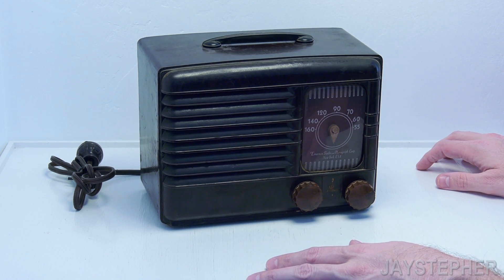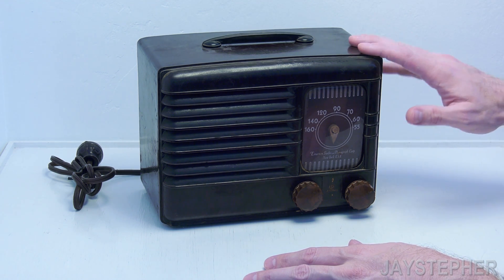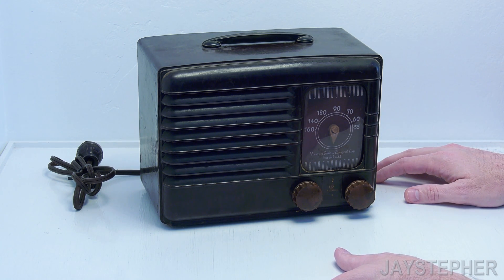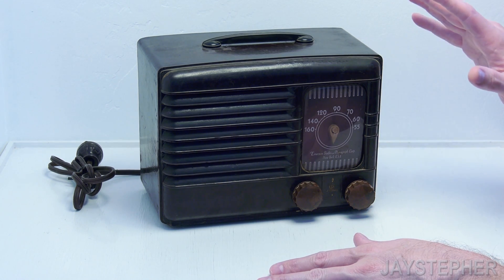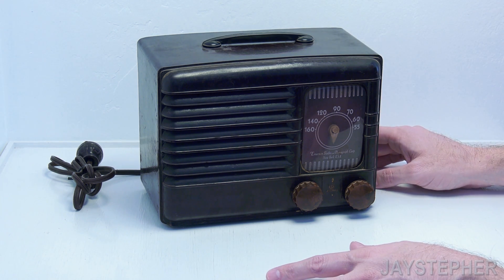So this is an Emerson model number 518 from around 1947. This is a different change from doing Lego stuff. Now if anybody gets a lot of complaints about how slow I am in Lego, well prepare for slow videos on these too. I'm not scripting my restoration and rebuild projects, so there will be a lot of troubleshooting.